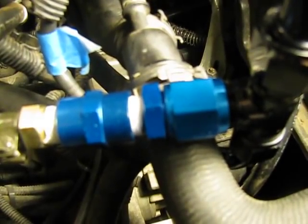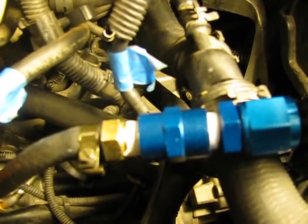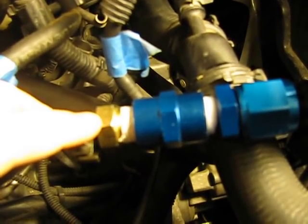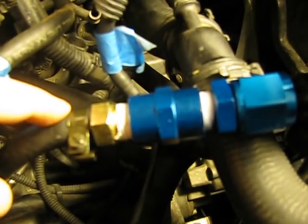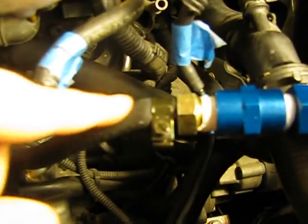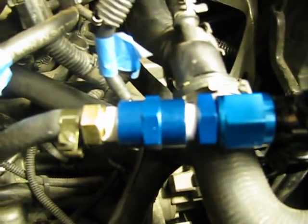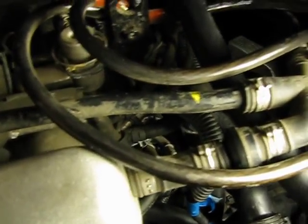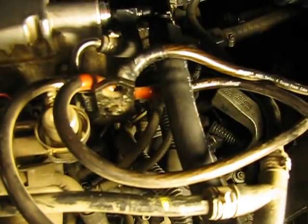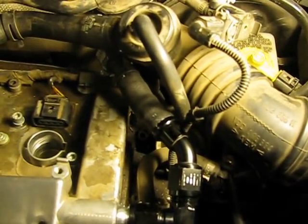Adapted to that T are some AN to NPT fittings, and the NPT was necessary because I got this PCV valve which comes out of a Mitsubishi 3-liter turbo, and it threads in, which is then terminated by this hose which recirculates to the intake manifold. I wanted to keep everything as stock as possible in terms of the routing, which is why I rerouted everything into the hockey puck as well.